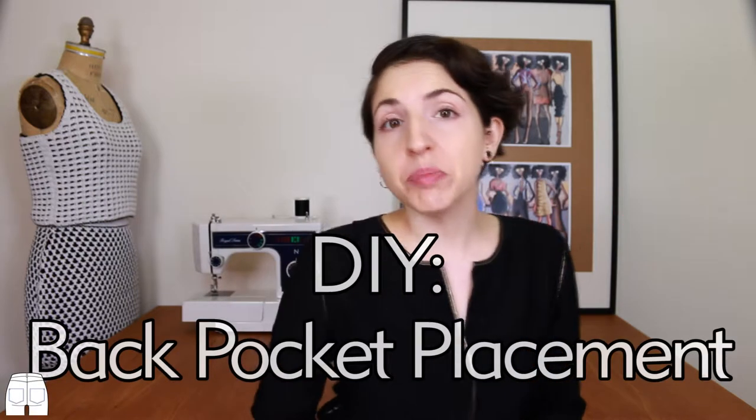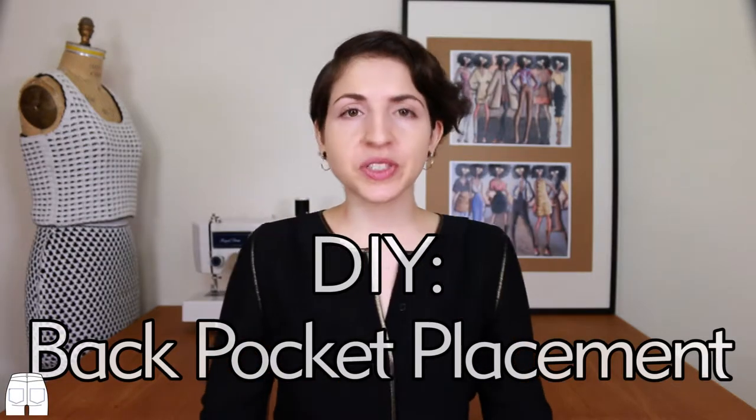The quickest way to get rid of mom butt. I love high-waisted pants, but sometimes the pocket placement is way off — usually the pockets are too high, creating the mom butt effect.